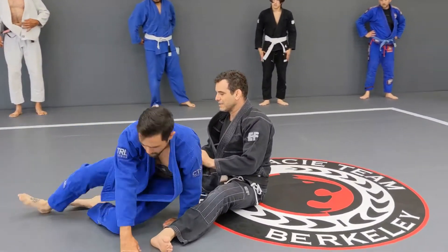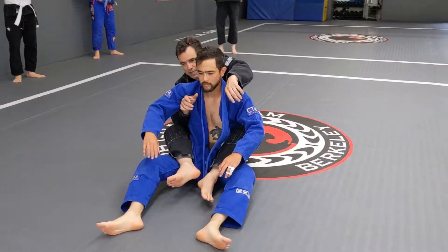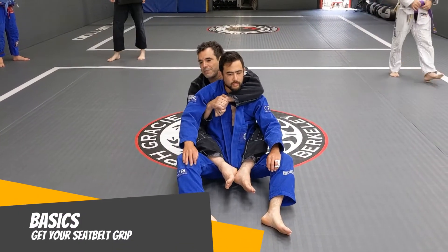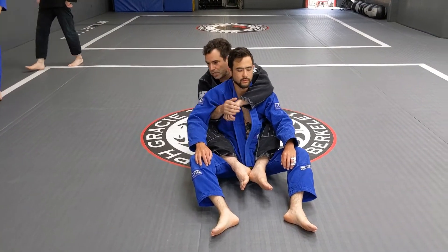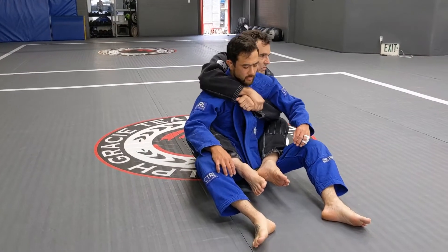This week we're going to start with the back. When I get the back, it's usually the seatbelt grip — one arm is over the shoulder, one arm is under the arm.